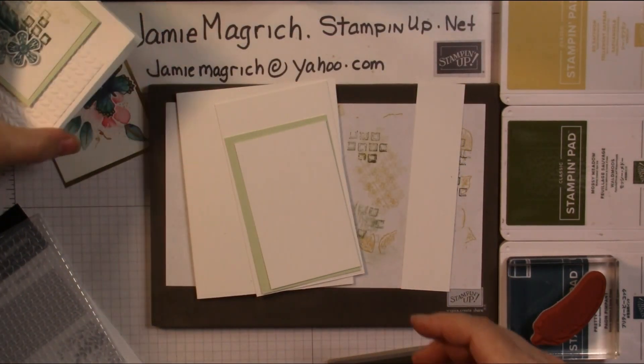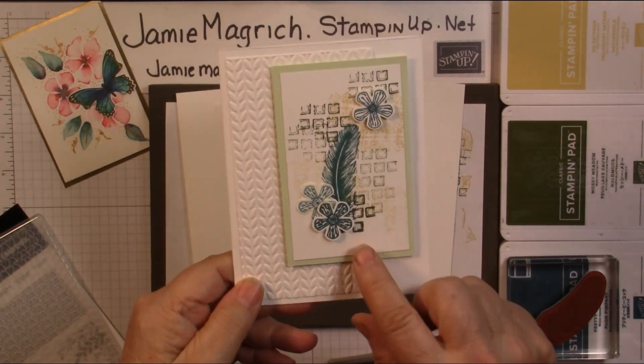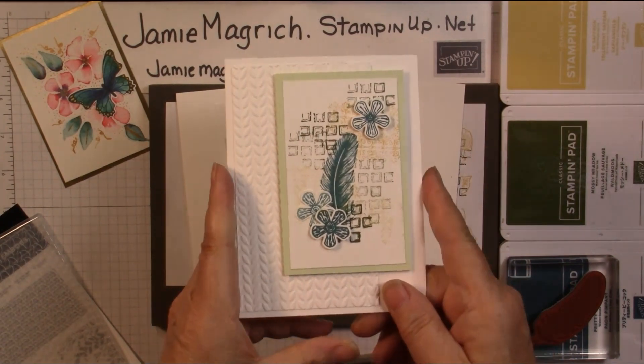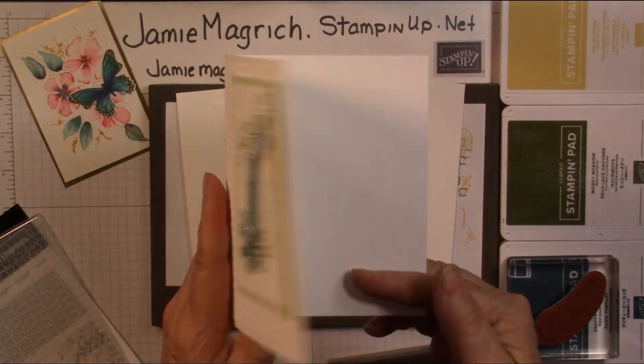This particular card doesn't have a sentiment on it. You could add a hello or a small sentiment if you wanted. I just figured it's a nice all-occasions card.